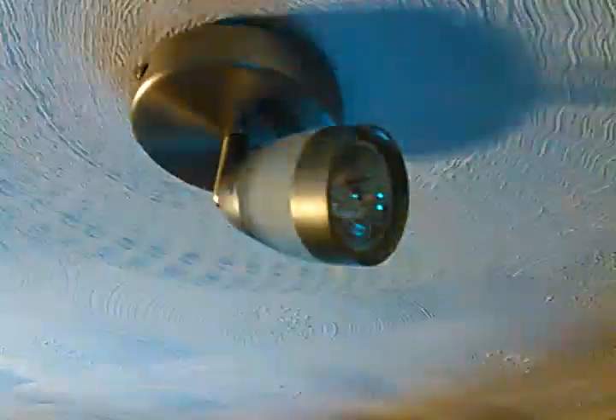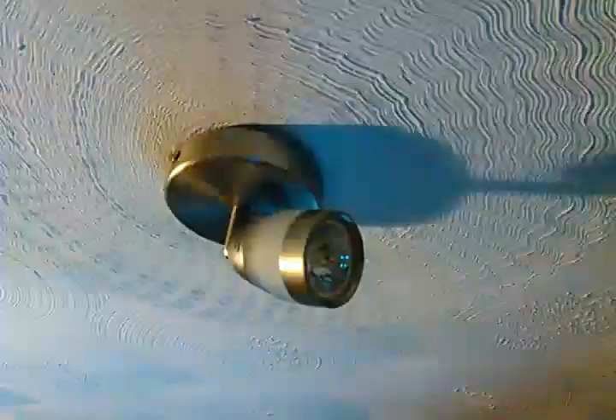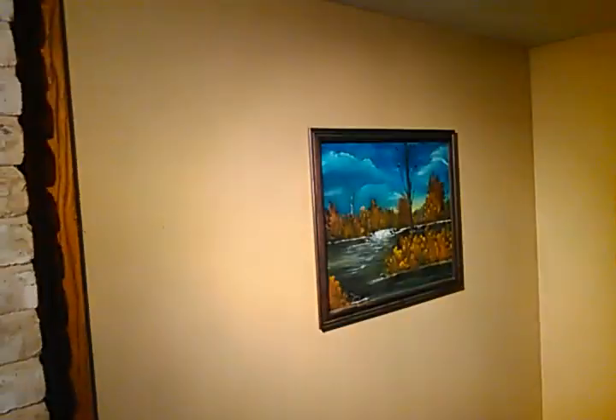Hey, what's going on YouTube. Want to do a quick review of some GU10 bulbs — these are halogen bulbs that came with our house. Obviously they consume a lot of energy and they get really, really hot. If we turn these on real quick — can we turn these off — we can see the amount of light that they put out.